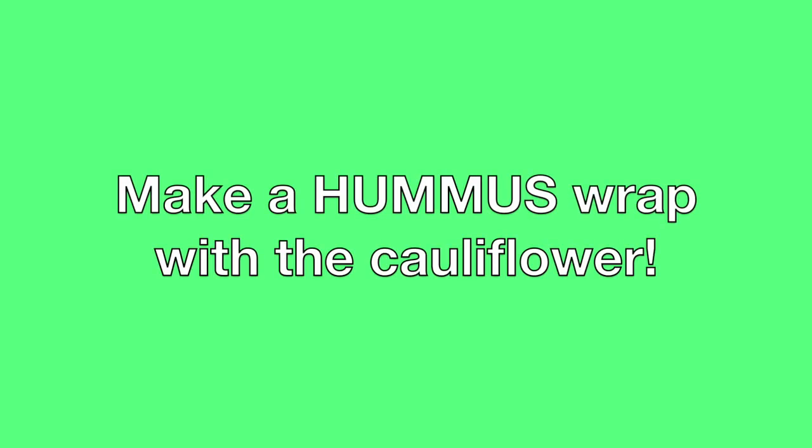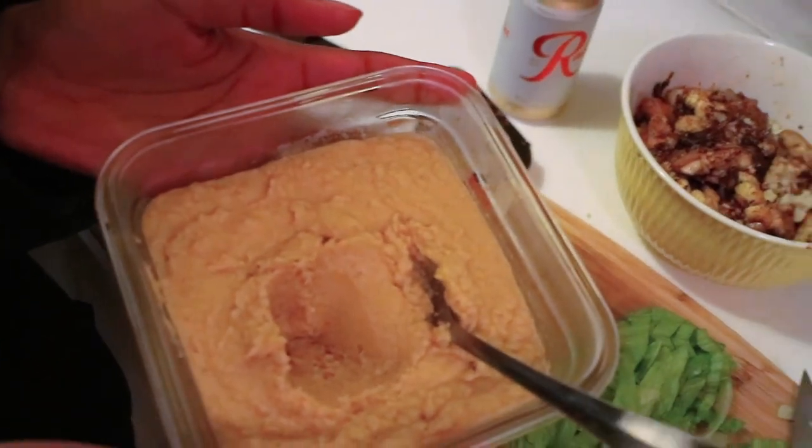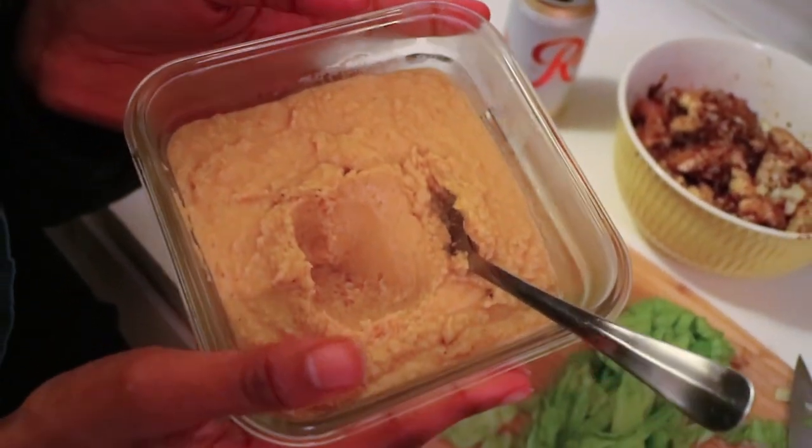We have tomato, lettuce, and pickles, and some hummus that I made this morning from our video — from our very own video. And that's what you're going to use your hummus for.